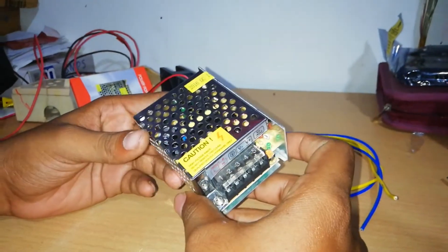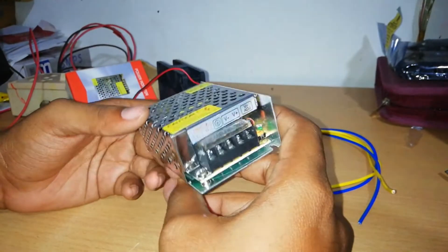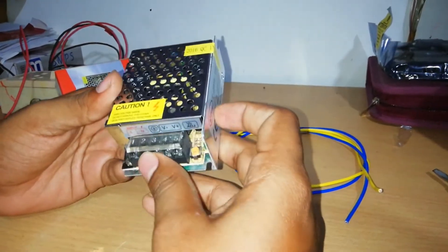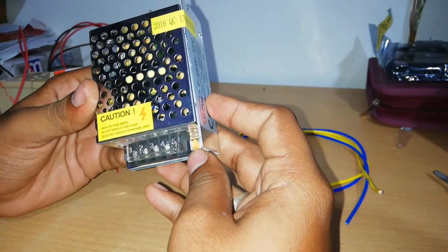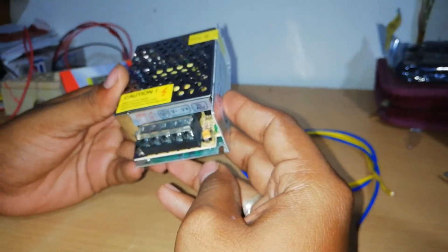If you want to connect a DC fan to the back, we can connect it to this box. For the wire connection, we can use this. On the left side of the box, there is a button with an orange color.